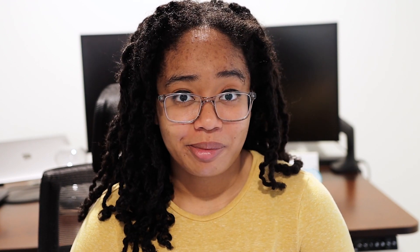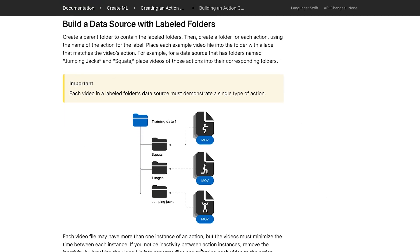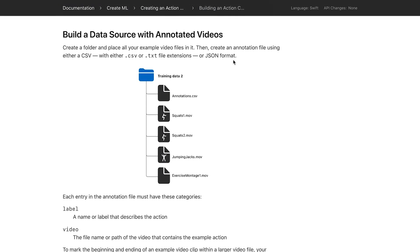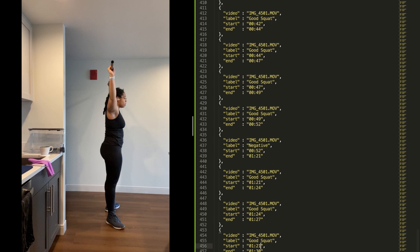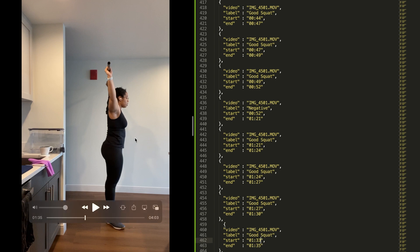Once I had my videos, I uploaded them to my laptop and had to turn them into training data, which ended up being a little bit harder than I thought. For the activity detection module of Create ML, it allows you to either upload separate videos in folders based on their class, or upload larger videos with an annotation file that tells Create ML what subset of each video to use as one sample. Because I'd recorded longer videos, I thought that would be the better way to go. But when I made that annotations file, both as a CSV and as a JSON file, neither of them actually worked.